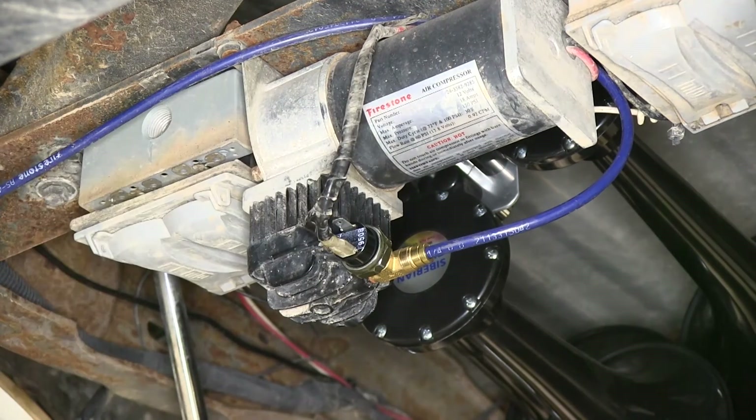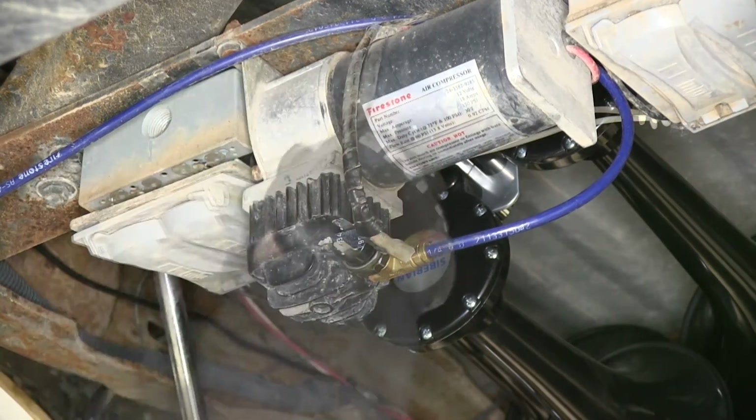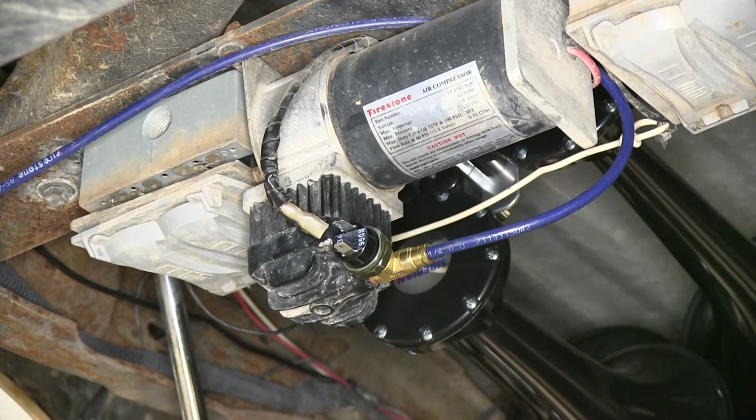Now we have power going to it, so it should kick on our compressor and start to fill up the air tank. We'll temporarily disconnect our wire harness and spray down the hole fitting and pressure switch with soapy water and check for bubbles. No bubbles means no leaks, and that's what we want.